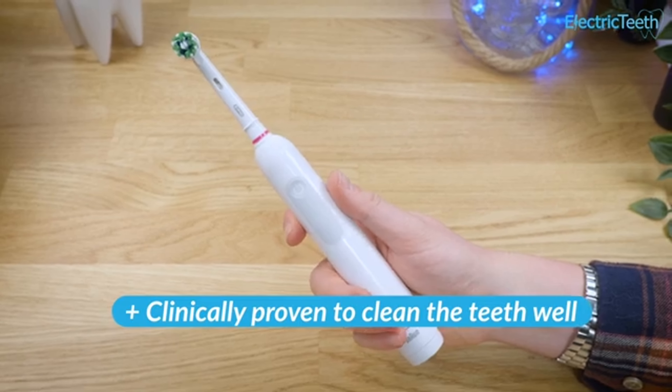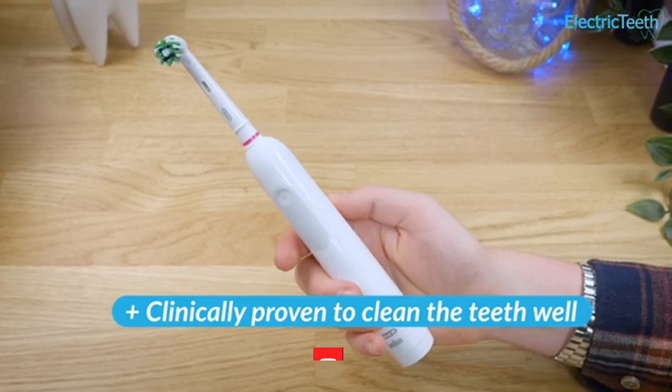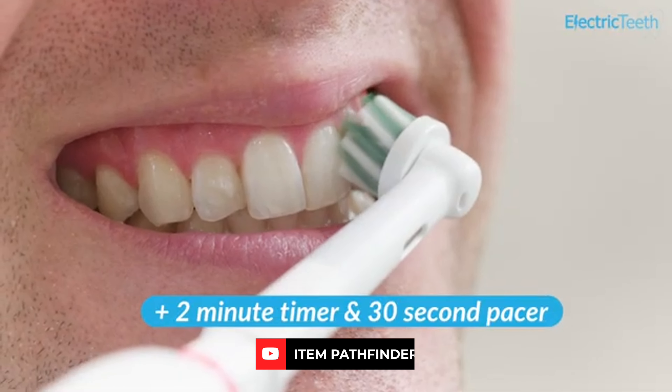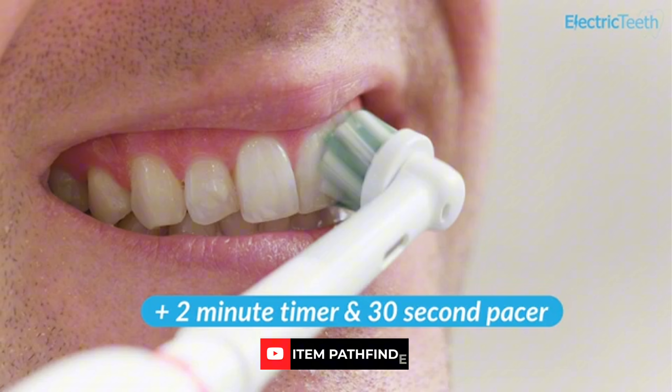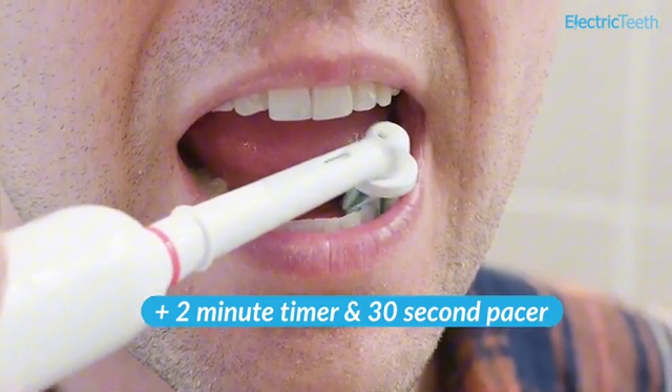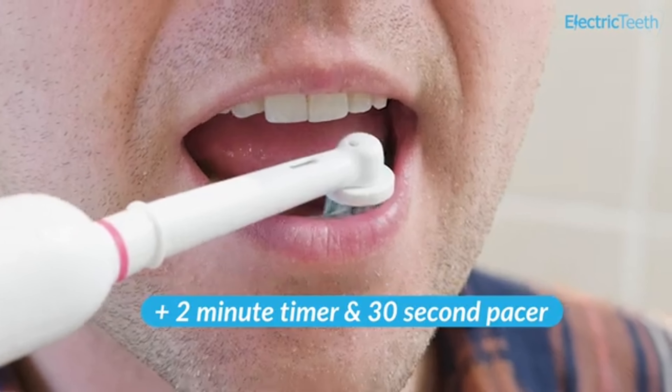Compared to other toothbrushes, this product's downside is that it can become slippery during two minutes of brushing and become difficult to grip or maneuver. However, the Pro 1000's handle has a ridged recessed ridge that makes it one of the easiest and most comfortable to grip.